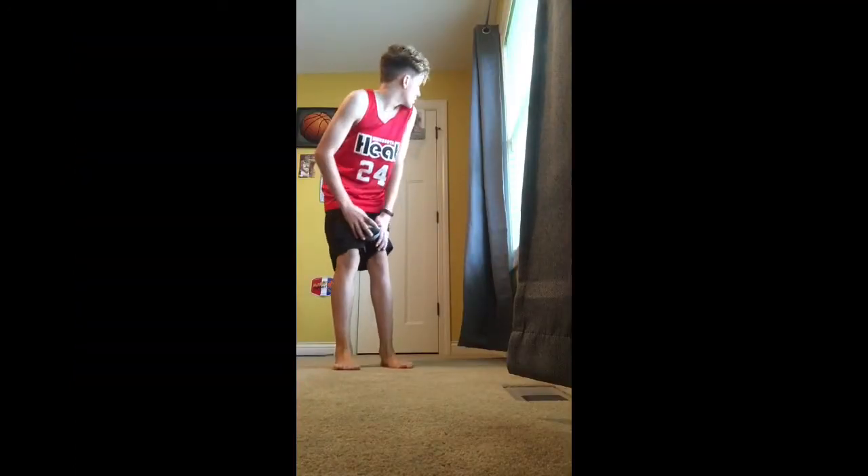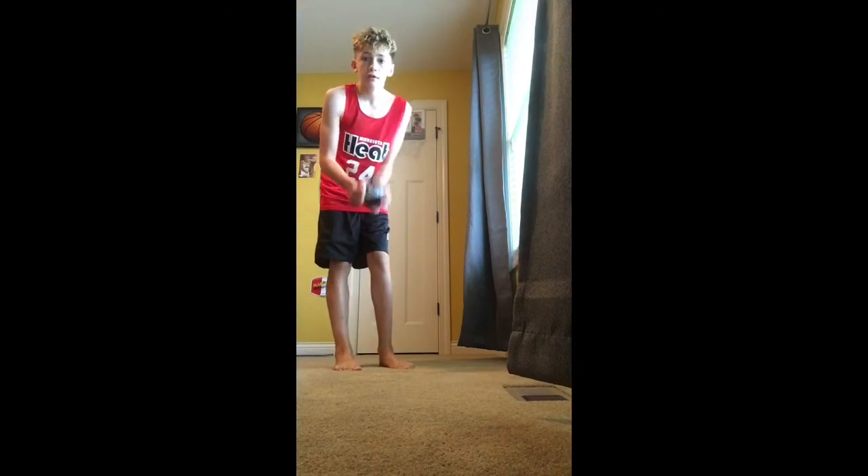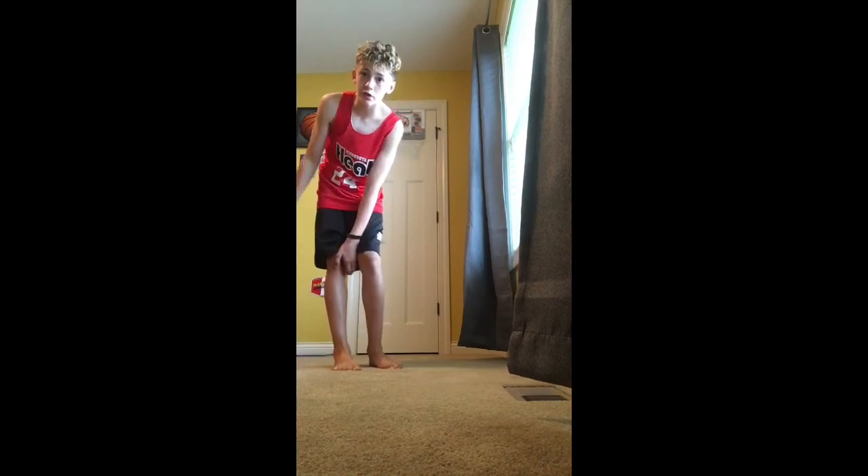Okay, thank you for watching. I made the world record. Fourteen between the legs dunks into a mini hoop in 30 seconds. Thank you for watching. Please go check out my YouTube at DH23. Goodbye.